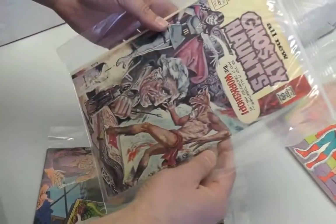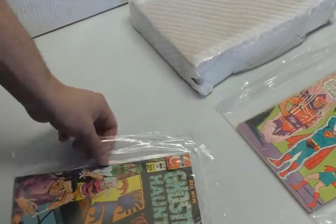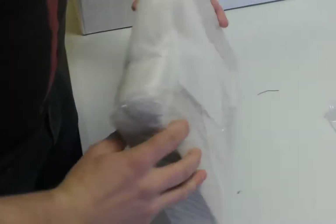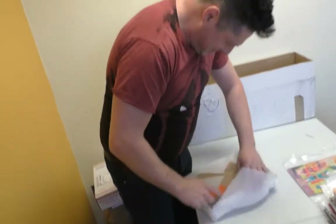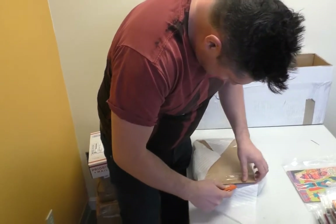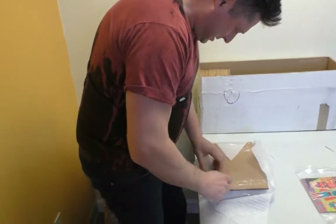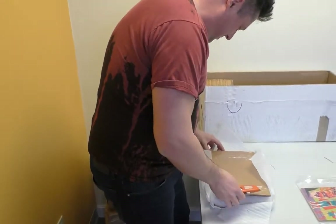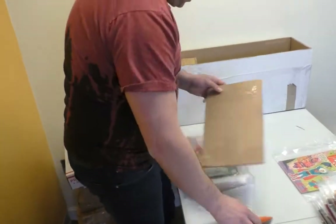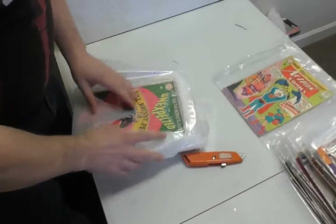I wonder how much money they spent on freezer bags — must be like 50 bucks. Which way to open it? Last time this way was the wrong way, so we're gonna go this way. Drum roll. I was just trying to sneak a look. When the books aren't exciting, the things we do to entertain ourselves. The Unexpected — how unexpected.